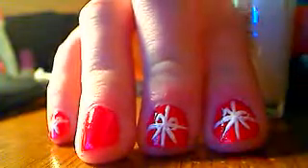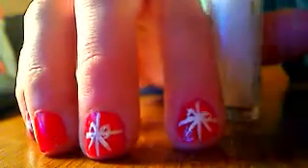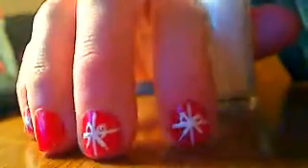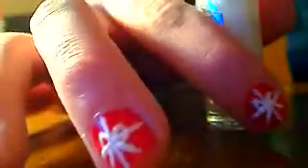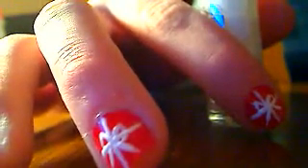You can make polka dot presents, whatever you want to do for the background color. And then I'll show you how to make the bow, and then you can just do the bow over whatever you want the background wrapping paper to be. I just chose red, but you can do whatever you want. So I'm going to take a look at this.